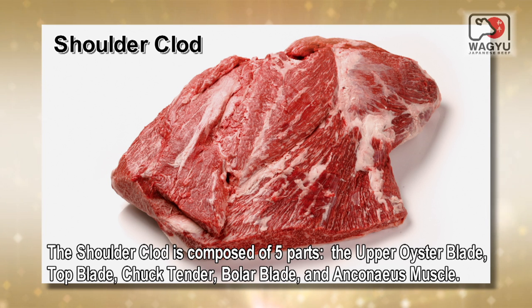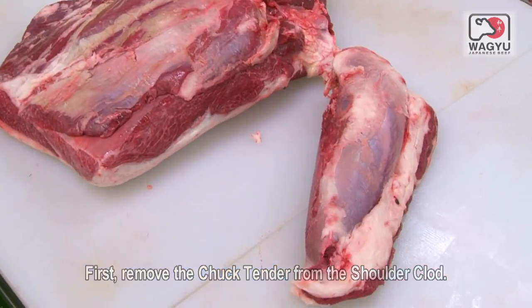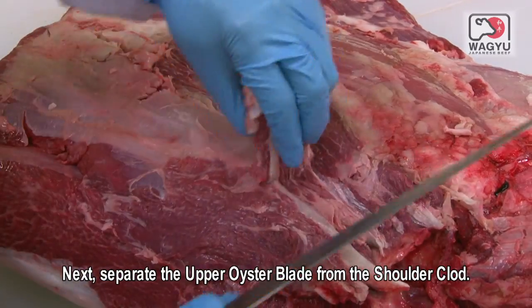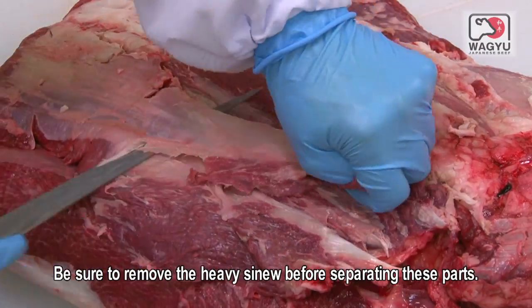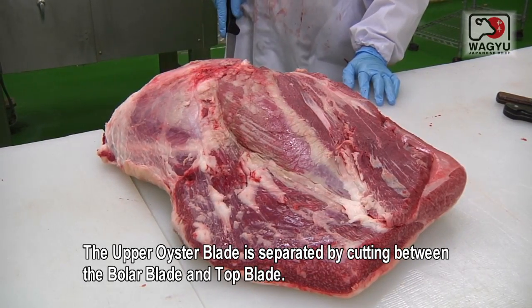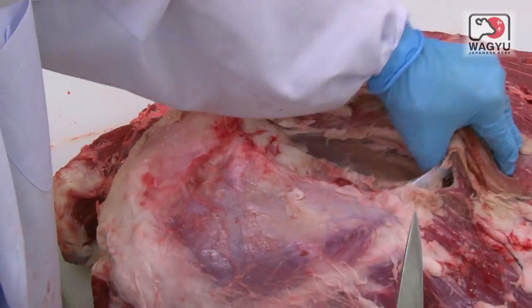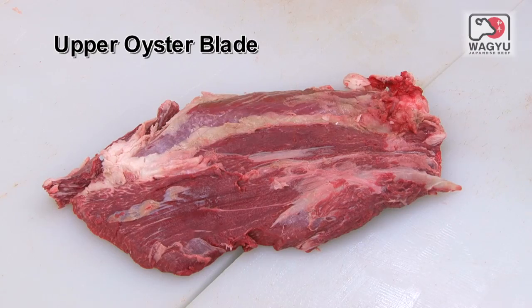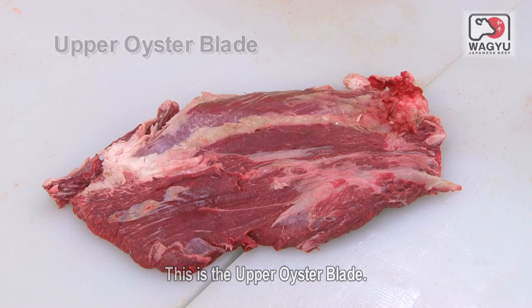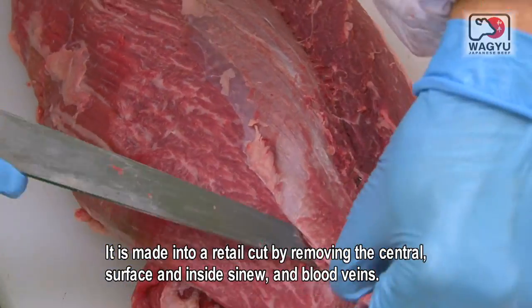The shoulder clod is composed of five parts: the upper oyster blade, top blade, chuck tender, bolar blade and enconius muscle. First remove the chuck tender from the shoulder clod. Next, separate the upper oyster blade from the shoulder clod, being sure to remove the heavy sinew before separating these parts. The upper oyster blade is separated by cutting between the bolar blade and top blade. It is made into a retail cut by removing the central, surface and inside sinew and blood veins.